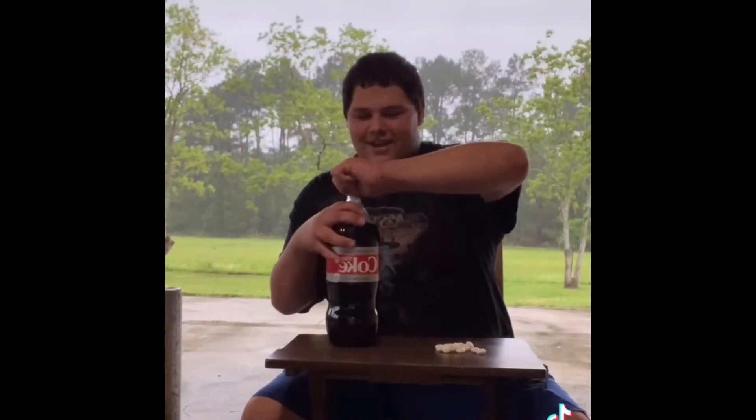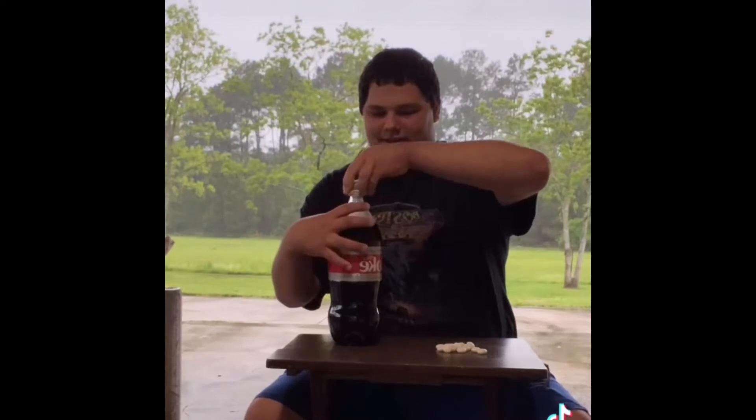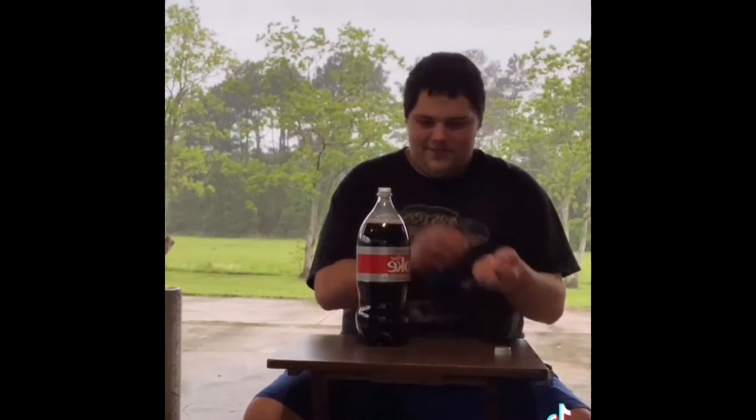Let's open up the Coke. Oh man, I have a feeling about doing this. Alright, grab the Mentos and then put them in.